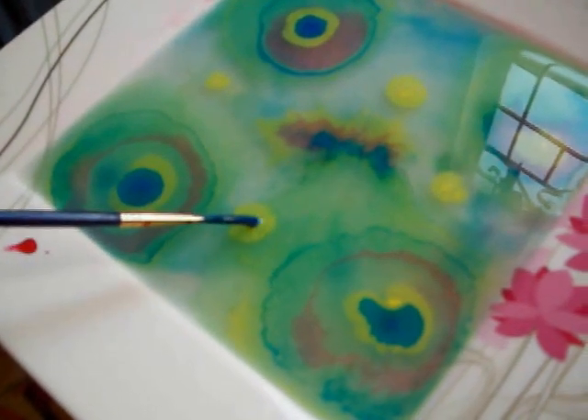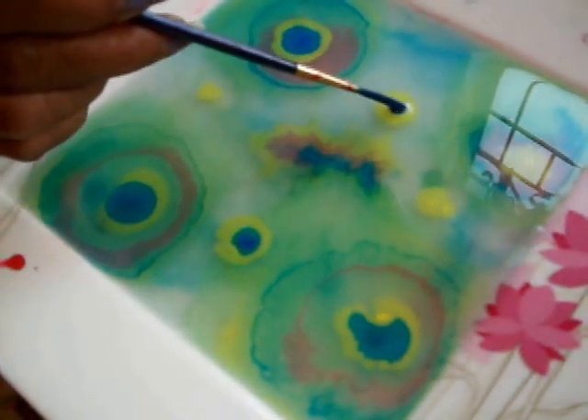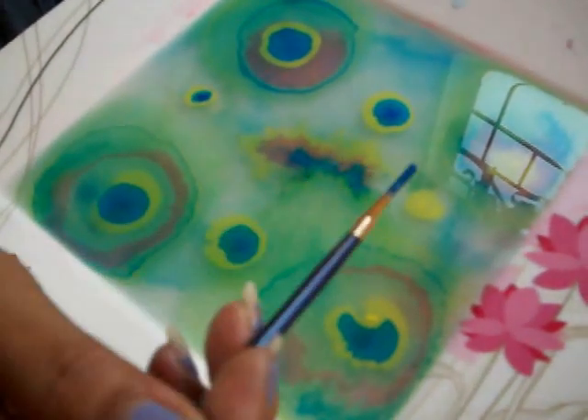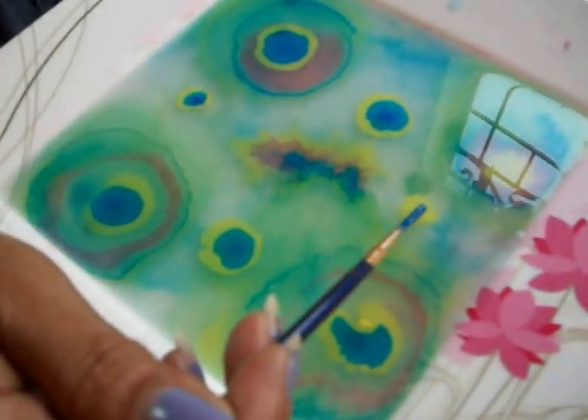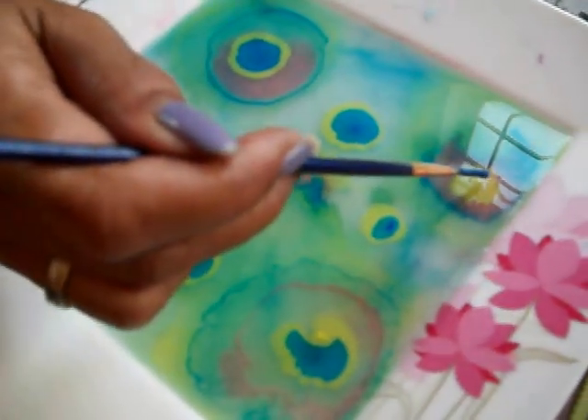We thinned it down about like milk — consistency of milk. We put some Oxgall in. Oxgall seems to be very, very potent. It's actually working better now that it's set a little while. We have to make sure we water that Oxgall down and not use it straight, but right now it does seem to be spreading very decently.